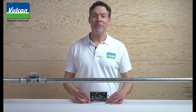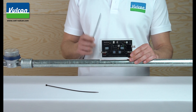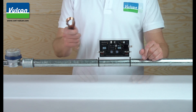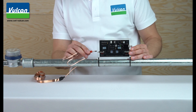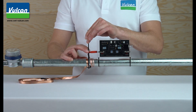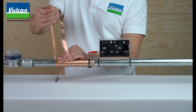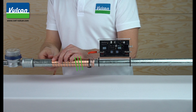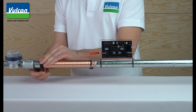We first start with the electronic unit. Place it on the pipe and fix the unit with cable ties. Now install the impulse bands. First, insert the red plug into the unit. Then fix the first loop of the impulse band with a cable tie. Now you can wrap the impulse band around the pipe. Wrap the impulse band at an angle and make sure that the impulse band is tight around the pipe.